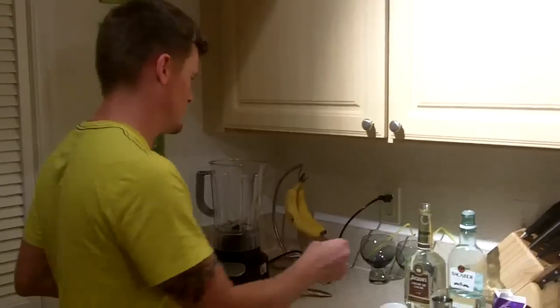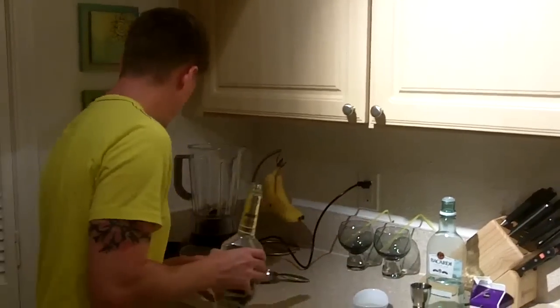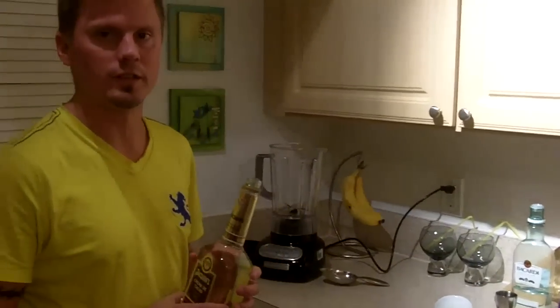We're going to make two. You can split the recipe in half if you want to make one for yourself — but why have one when you can have two, or six, or a hundred?